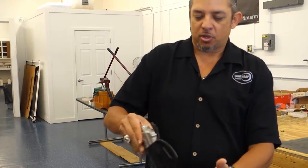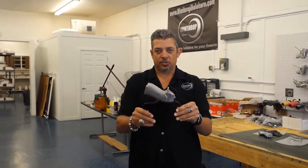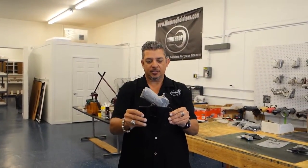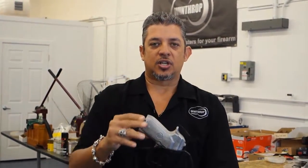Custom molded for the Beretta 92. In part 2, you will see this also being shown at about a 10 degree cant, custom molded. Stay tuned for part 2.